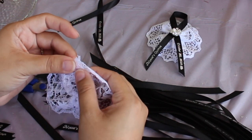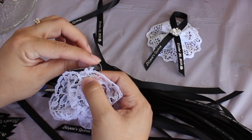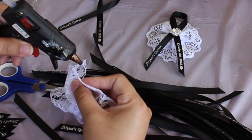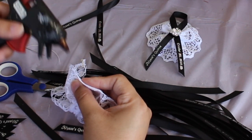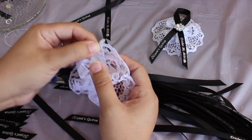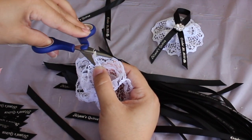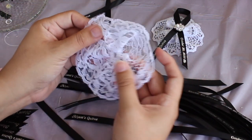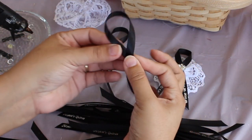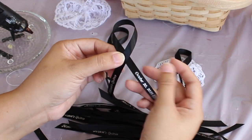Now if you want, you can either take your needle and thread and thread it to the corner here, or you can take a tiny bit of glue from your glue gun and just mark off the end and glue it together — careful not to burn your fingers. Next, take your ribbon and just form a loop — super simple — and add a little dab of glue in the center to hold the two ribbon pieces together.